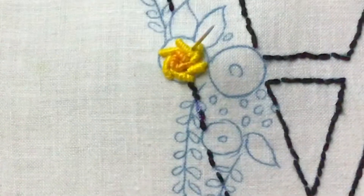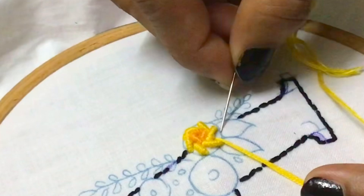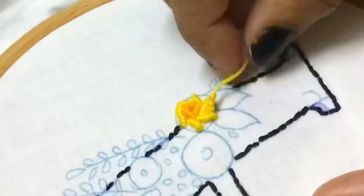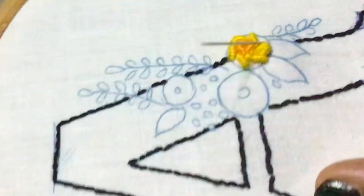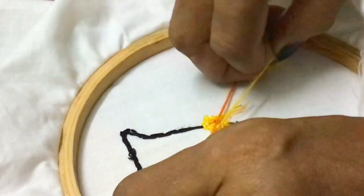Now we have finished the outer circle. We can put small stitches in between the gaps in the petals. Here we can roll 4 times — 1, 2, 3, and 4 — and finish a small petal to join the previous petal like this.